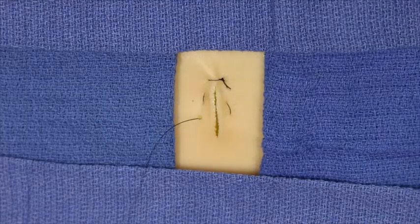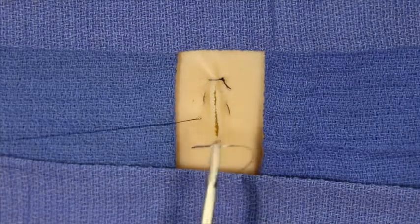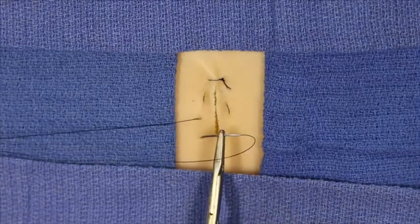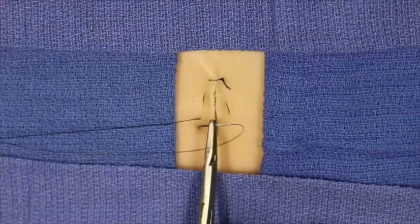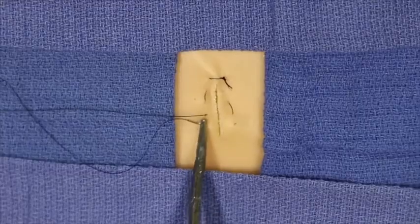You can notice the atraumatic wound diversion that we're seeing with this technique. Again, the needle inserts proximal to its exit point on the ipsilateral side, exiting on the contralateral side of the wound edge.